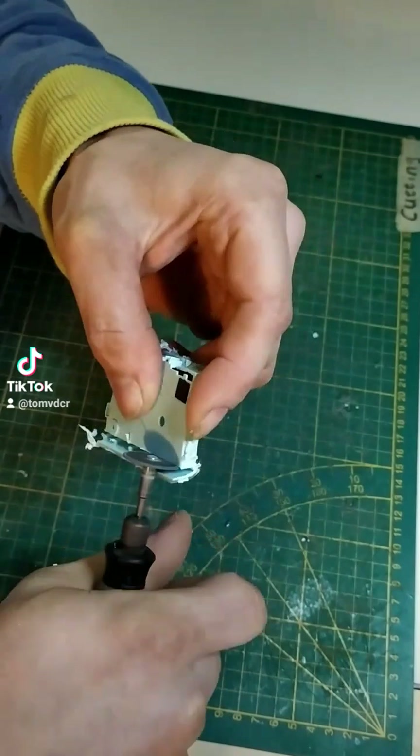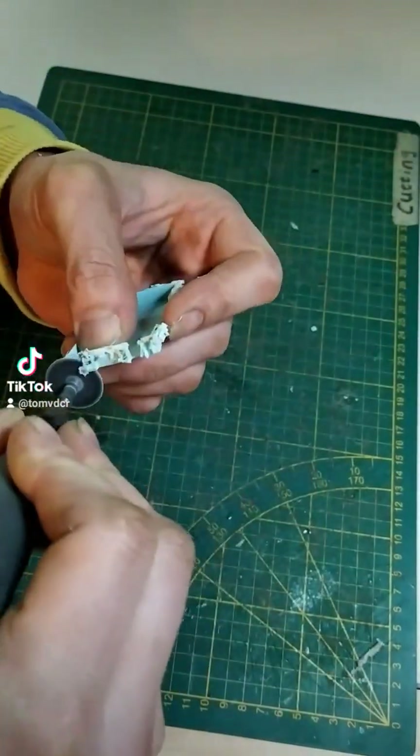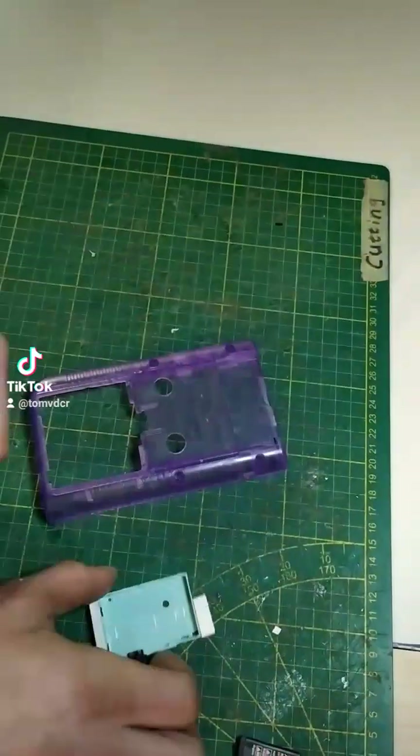Another part of the DS shell I am reusing is the battery holder, so it's going to be trimmed out and glued in using some pieces of plastic as support.